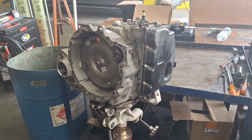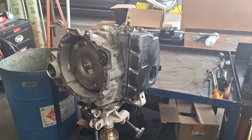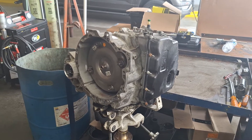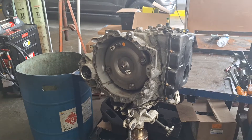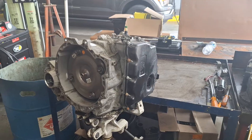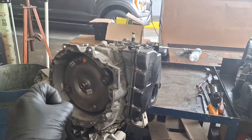This is a 6F35 Ford transmission — you can find these in a Ford Escape, Ford Fusion, or Transit Connect. I'm going to tear this down and show you common issues with it. First step, while it's still in the jack, grab the torque converter and slide it out.